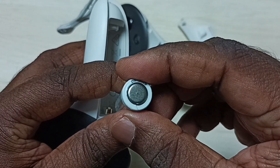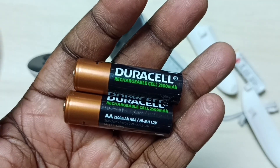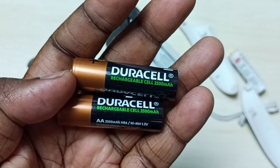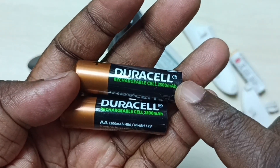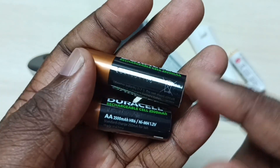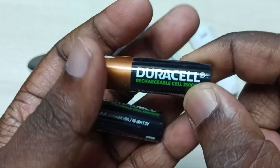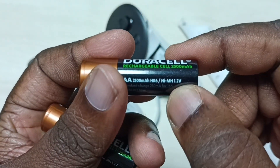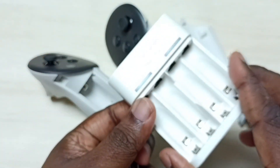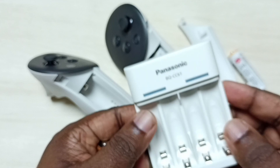So we have one option — we can purchase a rechargeable battery. This is a Duracell rechargeable cell, 2500mAh. It is only 1.2V. We can also purchase a charger for charging this battery.